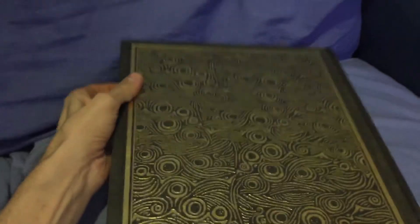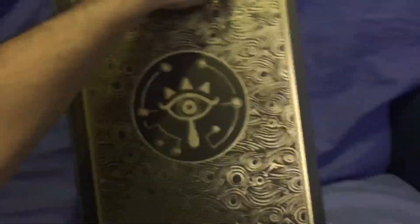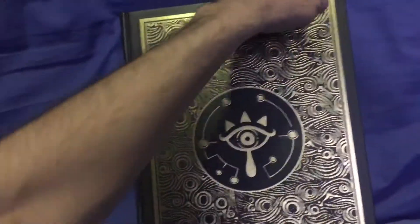So moving that out of the way, the back is more of — I want to say etching, but it's not — but patterns and design. Looks quite nice and in theme with the actual game.